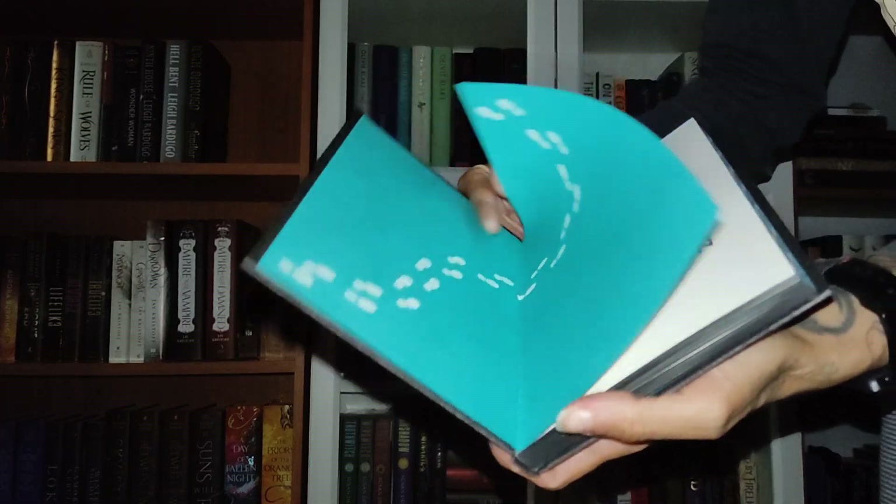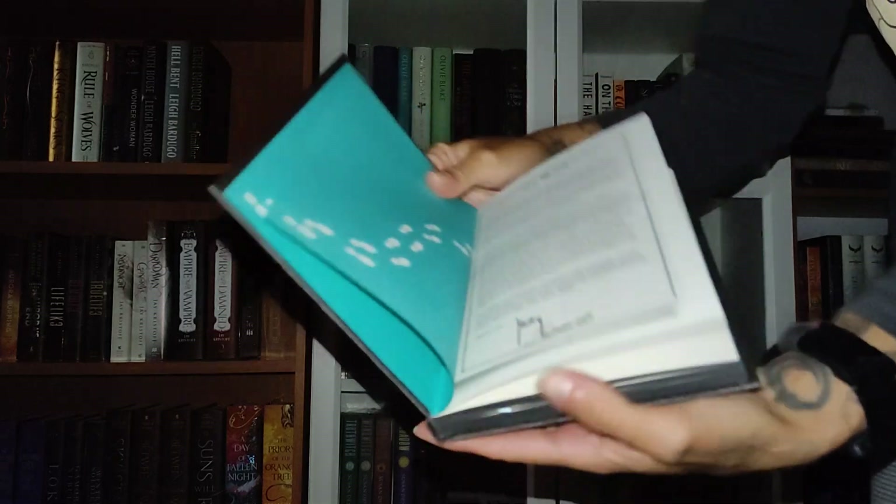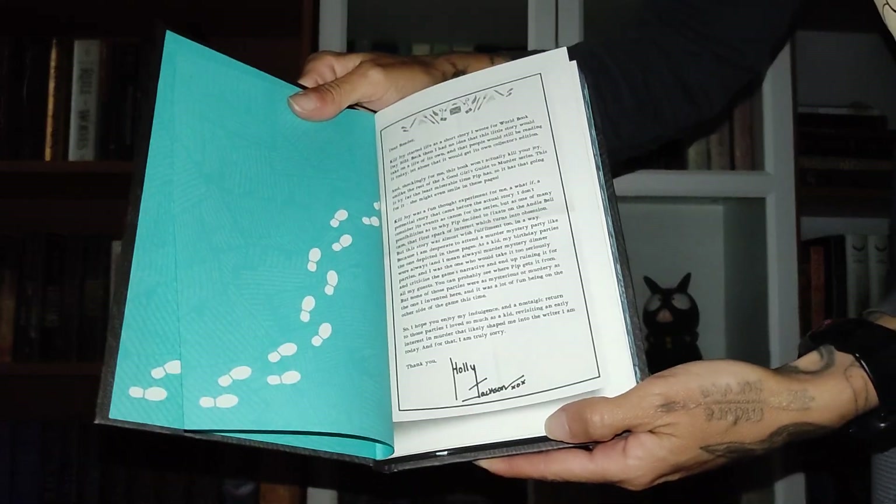Also, what I was going to talk about — at the very beginning, if I can show you, we have a letter by Holly Jackson.